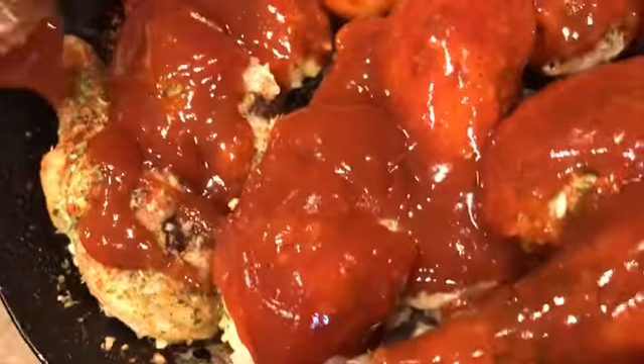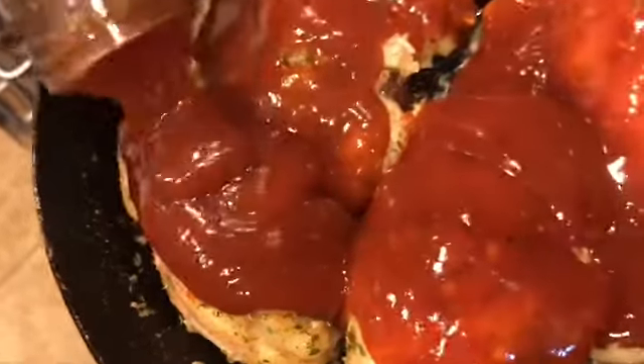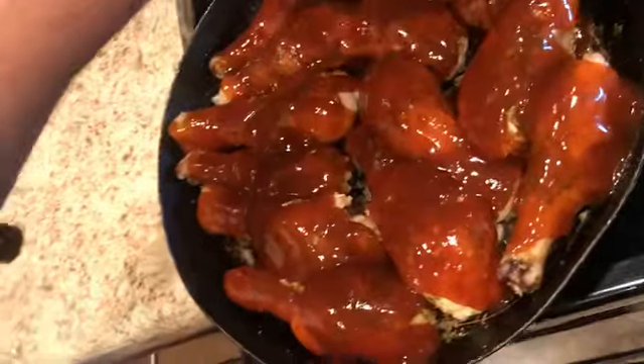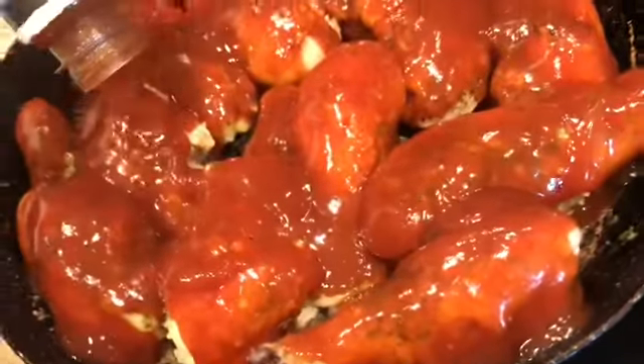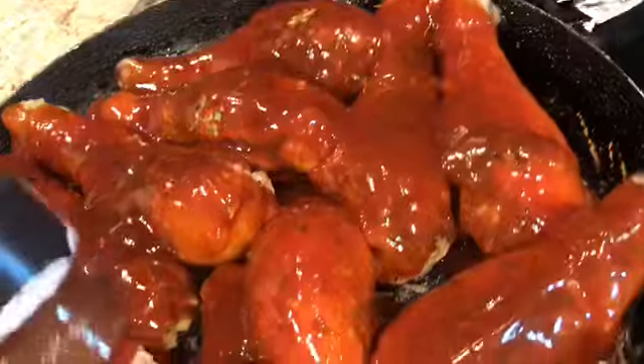I actually got two packs of drumsticks from Walmart, but I decided to just do one pack of legs and also make some burgers, some hot dogs, some corn on the cob, and probably some baked beans — so that's going to be plenty. I've coated all of these up and it took practically the whole bottle, which is okay because these bottles are only 98 cents from Walmart. I'm going to stick this back in the oven for 30 minutes and I'll be back to show you the final product.